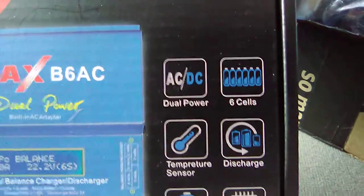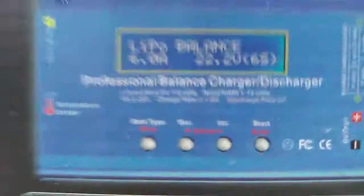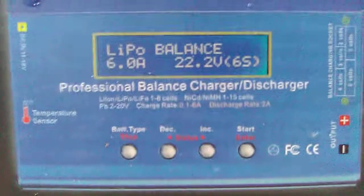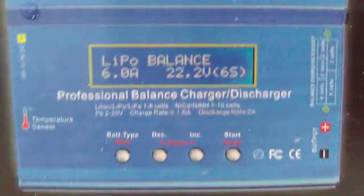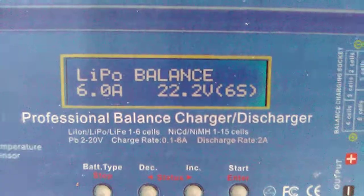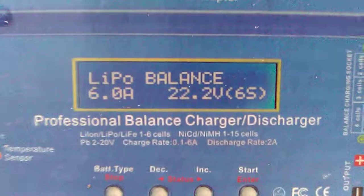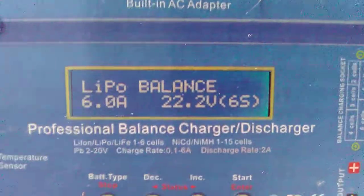Dual power, six cells capable, temperature sensor, discharge function, microprocessor controlled. It'll do a number of different batteries - it'll do everything my Venom Pro 3 did. It's a four-button charger. Battery type on the left button, decrease on the middle-left, increase on the right-middle, and then there's a start button which is also enter. It does Li-ion, LiPo, and LiFe one to six cells, and NiCd/NiMH one to fifteen cells. Charge rate 0.1 to 6 amps, discharge rate 2 amps. I just got a temperature sensor.